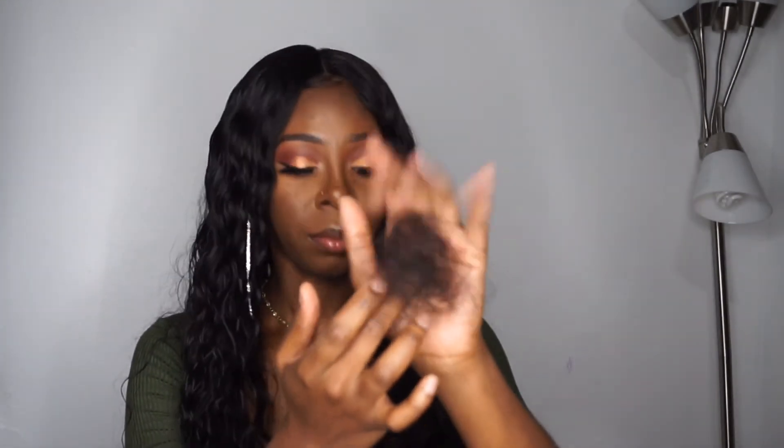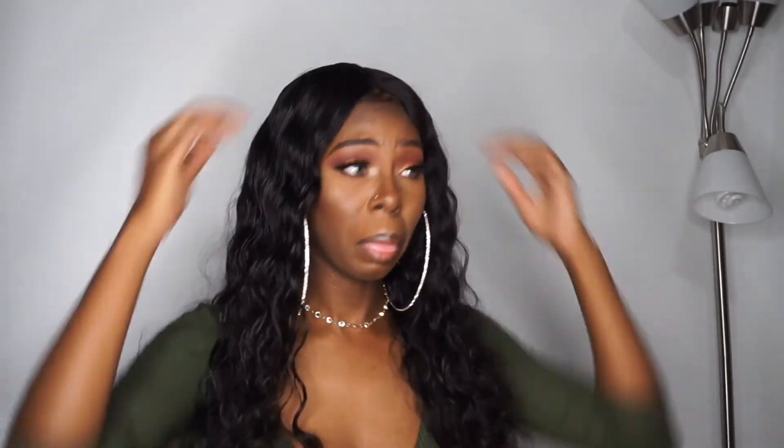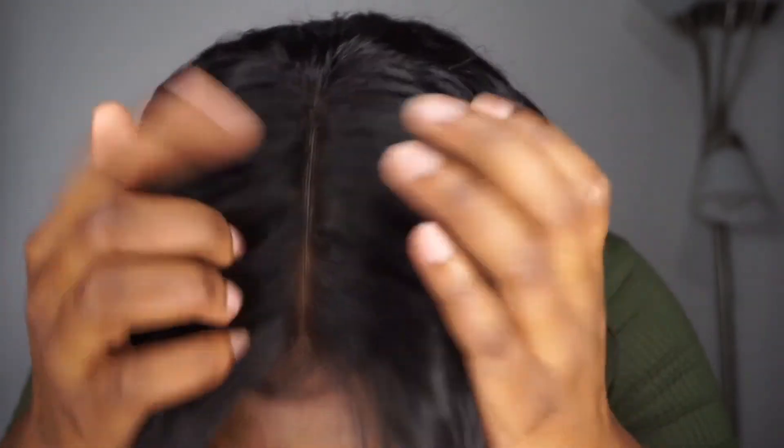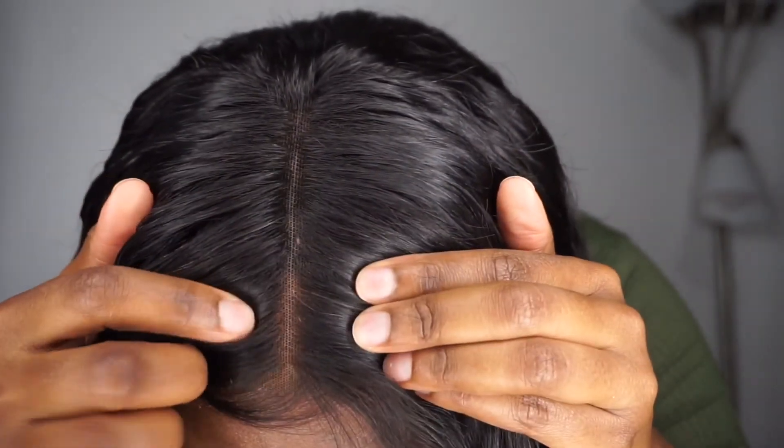This wig unit did shed quite a bit — even after co-washing the hair it still shed, so keep that in mind. If you look closely, you can see that the first inch and a half of the lace is bleached, which is why it blends in, but if you go further down you can tell it looks more 'wiggish.'